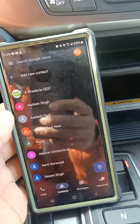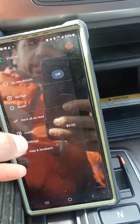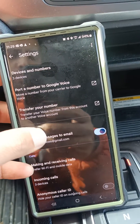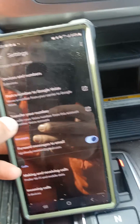Go to the Google Voice app. All you need to do is go to the left side menu and then go to Settings. Once you are in Settings, look for Voicemail Settings.